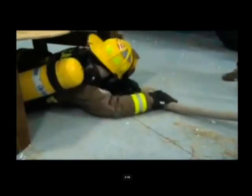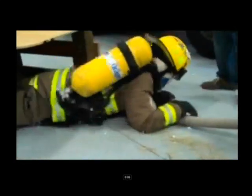In this confidence course, the hose line is charged and now becomes a benefit, as it would be in real life, for the firefighter to use and effectively follow as they negotiate from one obstacle to the other.